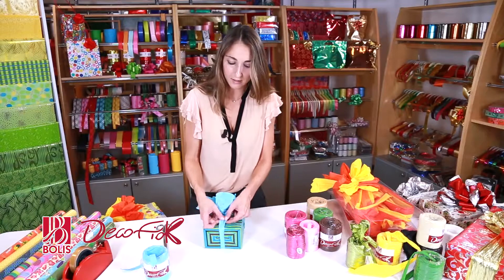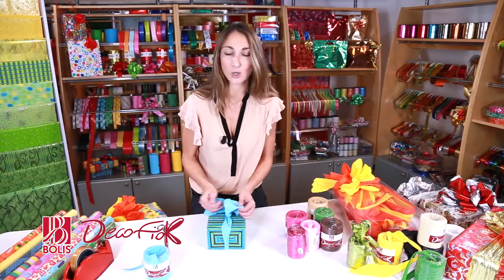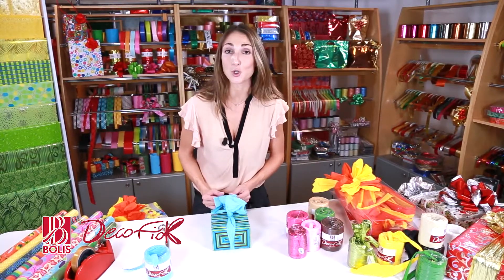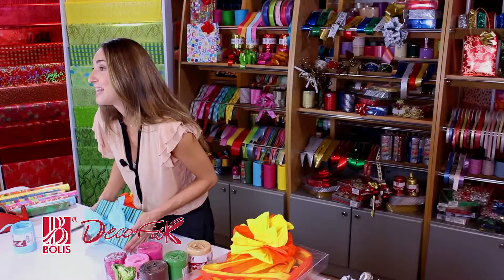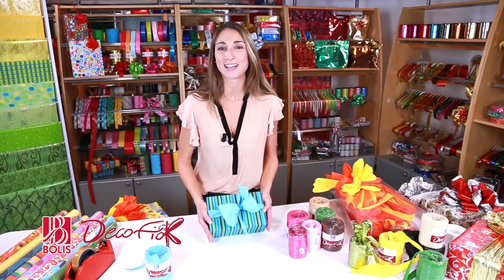What's more, the more you open up the ribbon, the more different shades you can see. There are matte colours but also metallic finishes. In other words, everything you need to make a great impression when you get home and hand over your present.